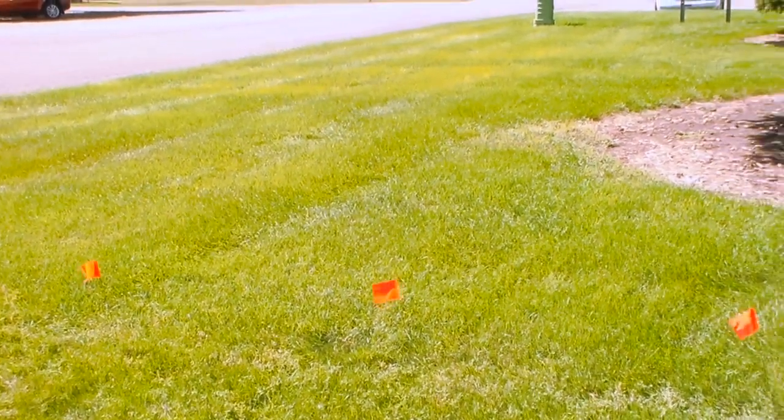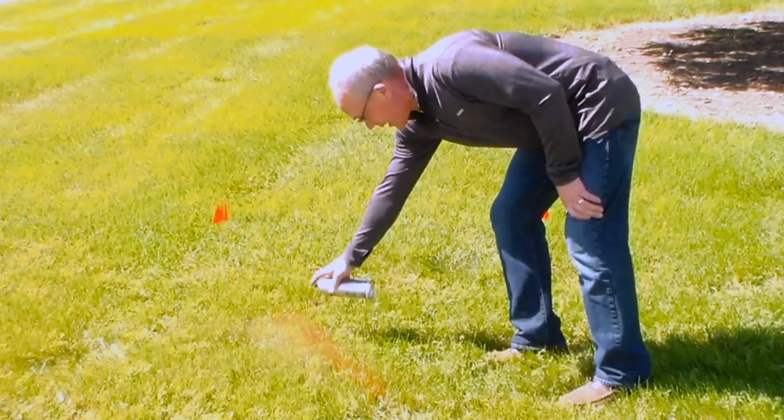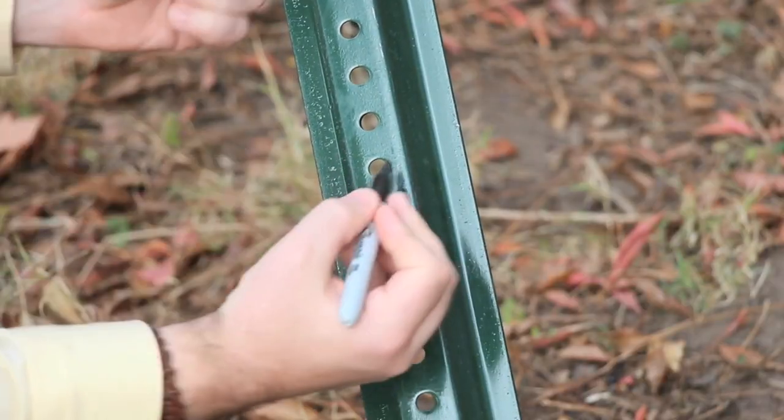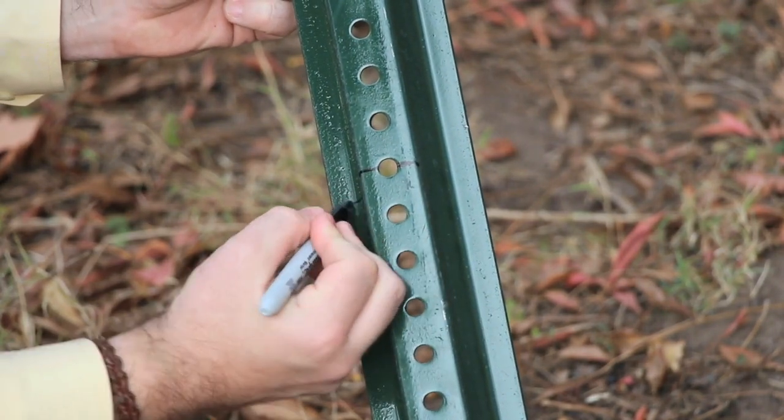Once you've decided where to install the post, mark the spot by digging a little hole or with a can of spray paint. Take a marker and mark the depth line on the post. We're using an 8-foot post for this example, which should go 18 inches into the ground. This line will be at ground level when we're finished.